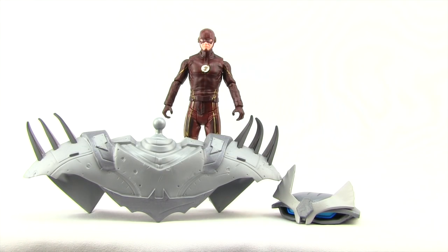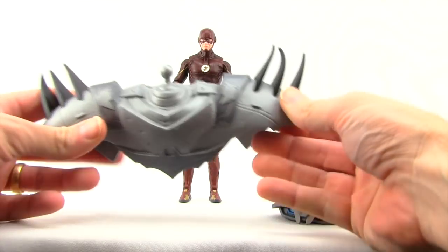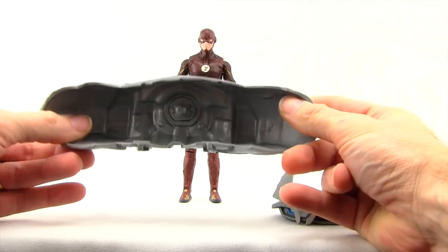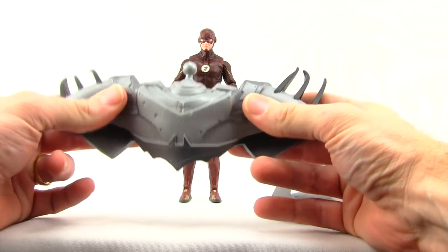Here's a look at the figure outside of the packaging. The only accessories this figure comes with are the Justice Buster Collect and Connect pieces. You actually get two with this figure — I'm going to call them shoulder pads, because it's not really a torso; there's no place to connect the arms or anything on this.